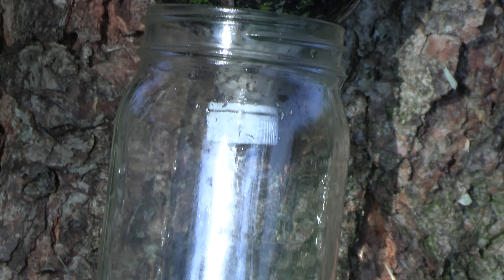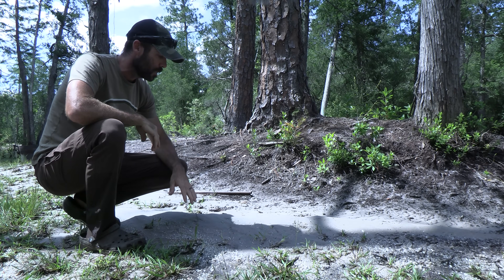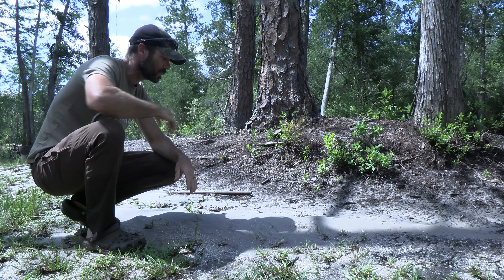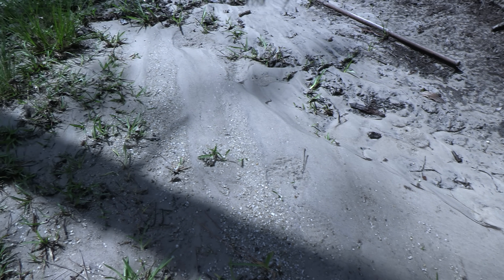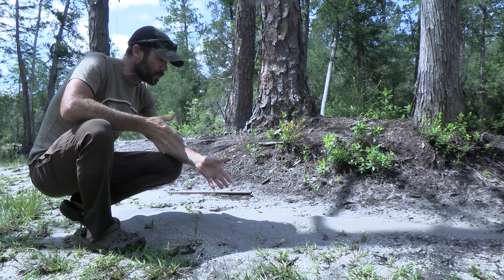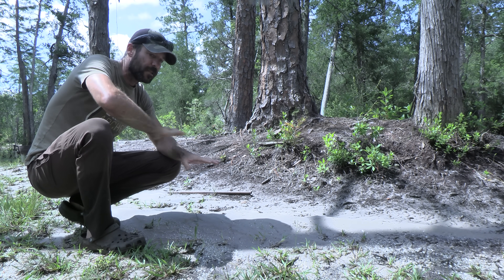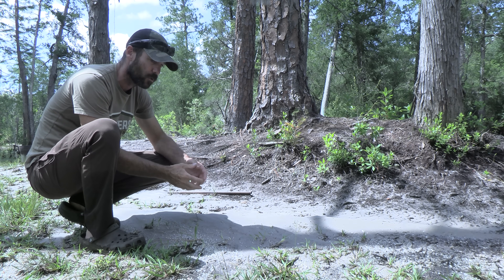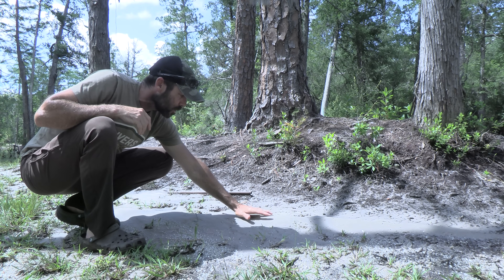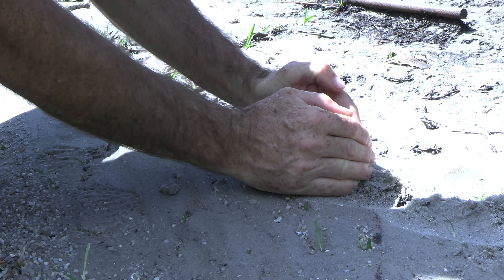We're going to start by collecting our materials. We just had a big rain come through here, and this whole place flooded and washed a bunch of sand. You can see that some of the finer sand was deposited right here, and you've got a band of gravel. If you look for places where the sand is naturally sifted through flowing water, you can find it already graded and don't have to sift it yourself. I'll grab some of this finer sand and then go down to the creek and grab some gravel.